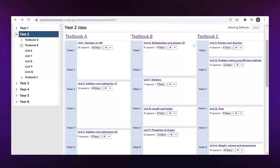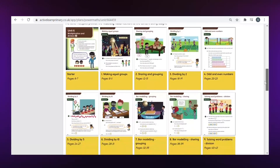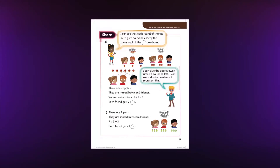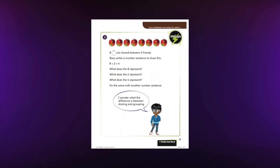We partnered with White Rose Maths to create a shared progression of small steps children need to take to master the content in each year group. Teachers have the flexibility to spend longer on a topic or lesson where they need to. Each lesson is written by thinking about the sequence of small steps children need to take to master the key idea for that day, so all children can progress together.